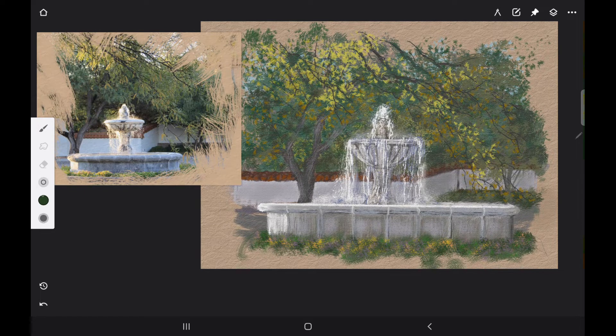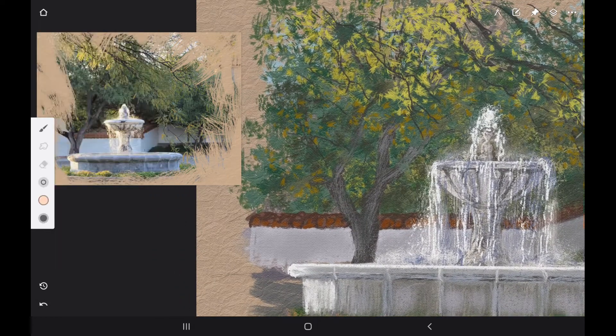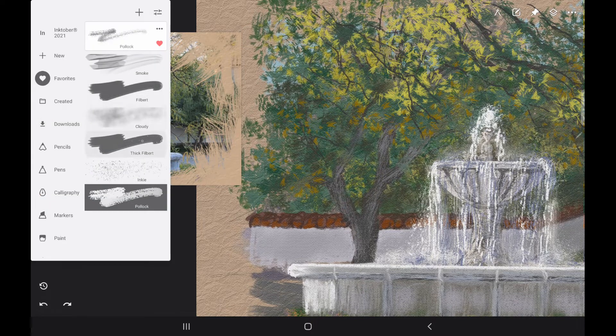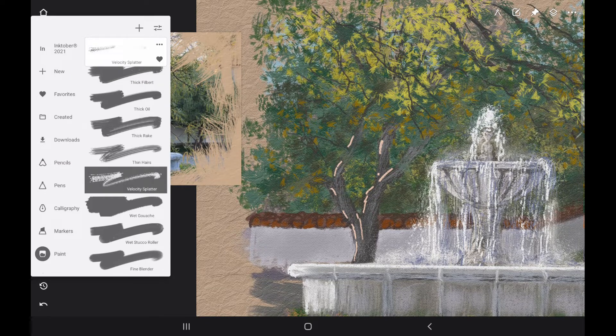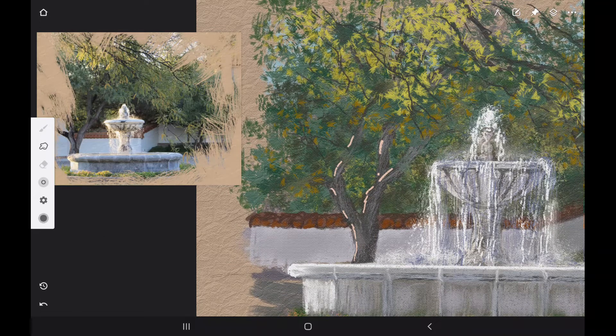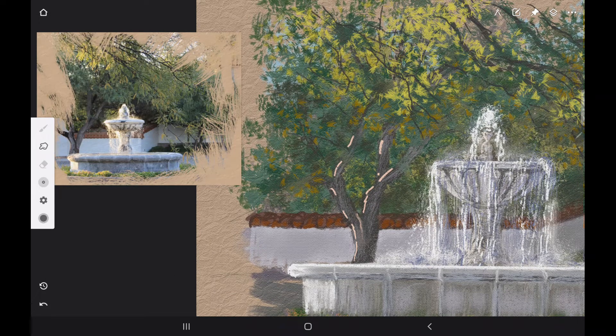I'm feathering it out towards the edge of the fountain to keep with the vignette style. Then I added some more flowers — a little bit more salmon color, some pinks and purples. Then I wanted to refine the tree a little bit more, so I'm adding white acrylic gesso with a touch of cadmium orange, blending that in a little bit. I'm using the velocity splatter brush just to give it a rough look so it'll show the bark catching the edge of the light, since our light source is coming from the left side.